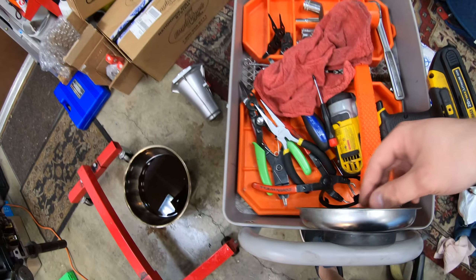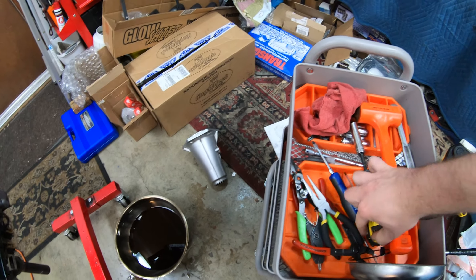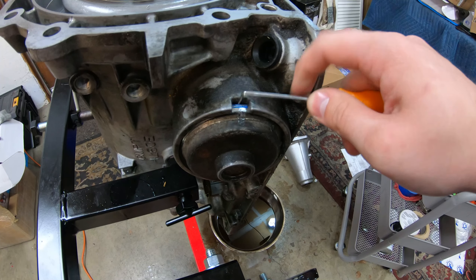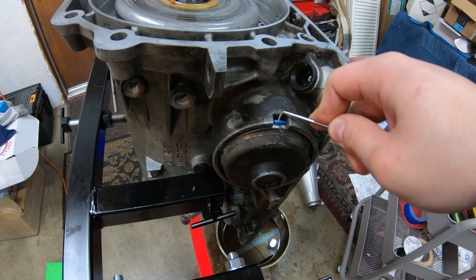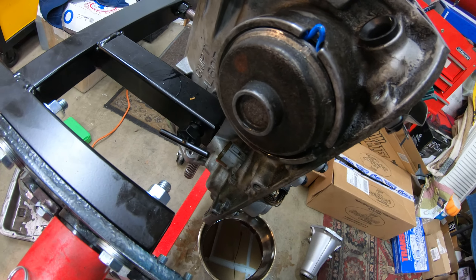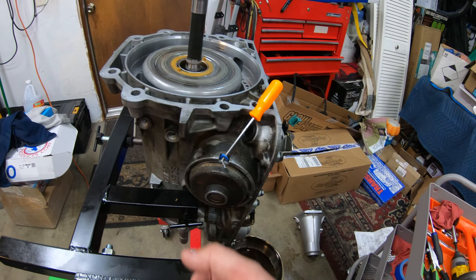First thing I did is I got this C-clip off — that big one right there — just around there with the screwdriver. Now this is pretty much exposed. I've seen a trick online to get this out. Basically you just get a pick under this guy right here. This might even just come out on its own, but get a pick under it like that, then pull up, which stretches it and makes it thin all around, which makes it easier to come out. Pull that out and it makes the seal around it thin, so it'll just pull out.